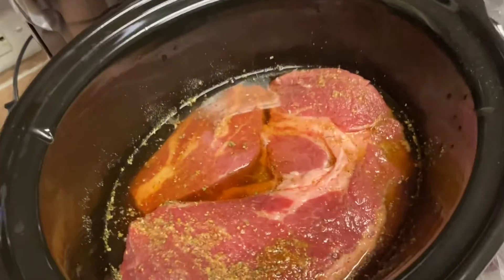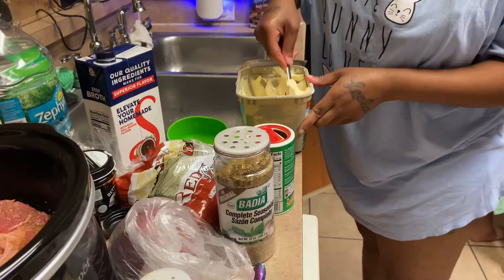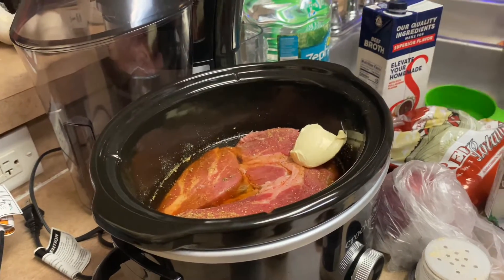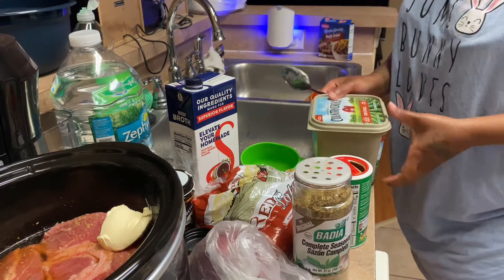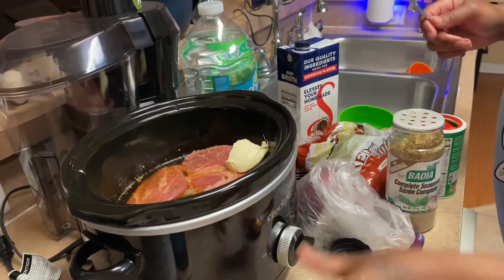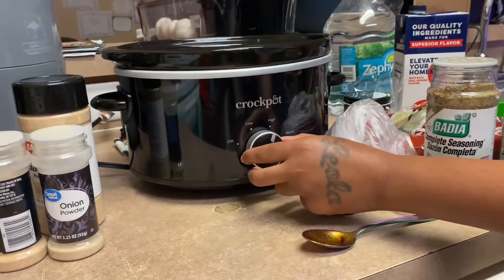It smells like beef noodles. We're gonna put a little bit of butter in there. Y'all don't judge me because I told y'all I don't know how to make a roast — I know how to cook, but I don't know how to make a roast. It's got low, high, and warm, so we're gonna put it on high.